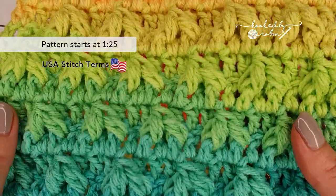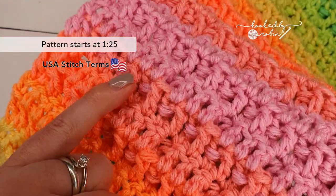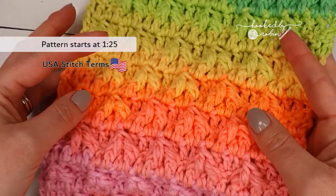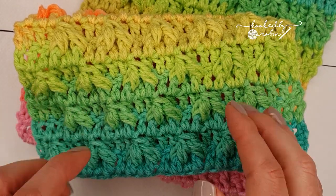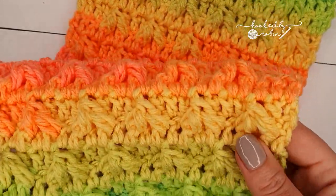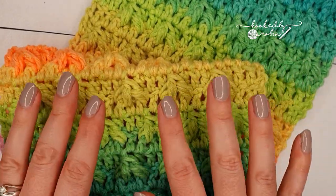The leaf hopper cluster stitch is awesome - look at that texture, I'm obsessed with it. The back works up relatively flat and you get to see these really cool wraparound bars from your clusters on the front, so I think this is awesome for textured funky scarves or anything you want a unique look for. It is a little bit tricky to begin with, so definitely take advantage of the timestamps listed so you can jump between the rows, as it is a four row repeat. After a while it becomes second nature, but just as you get going for these offset rows it's definitely worth using those timestamps. Let's leap straight into how you crochet the leaf hopper cluster stitch.